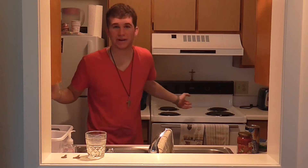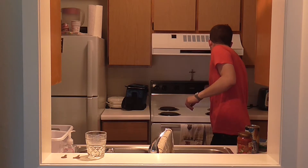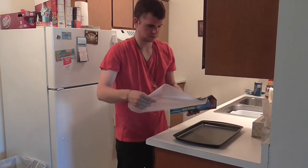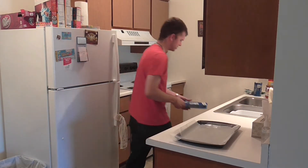We're going to start by preheating the oven, because if we don't, we can't do any of this. We're going to turn this on to 375. While that heats up, we're going to prepare our pizza bombs. With the cookie sheet, we're going to line it with some wax paper and slightly spray the wax paper.